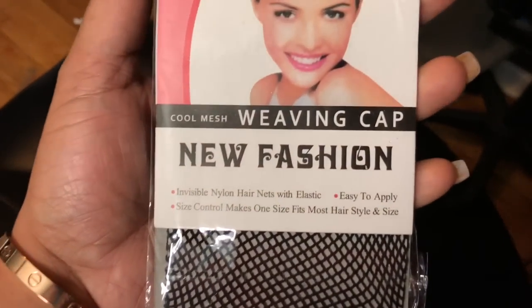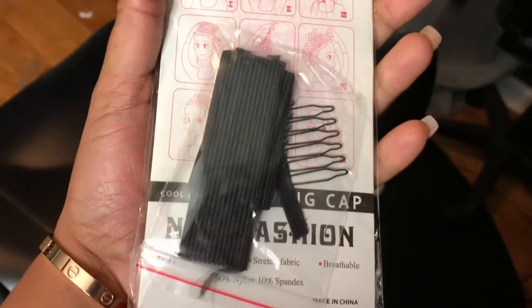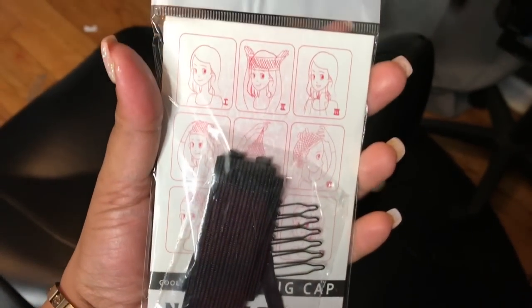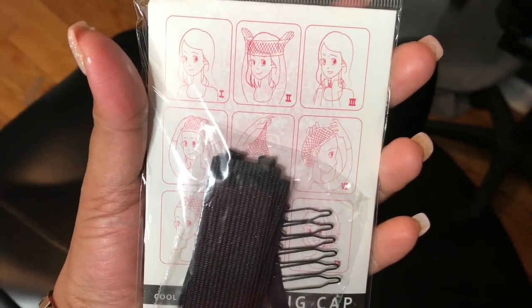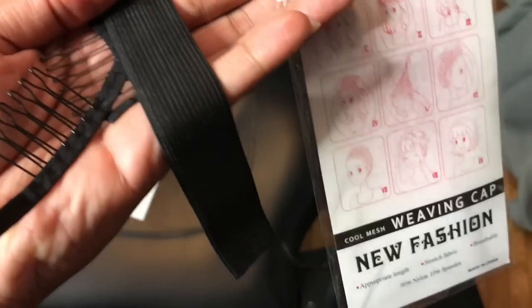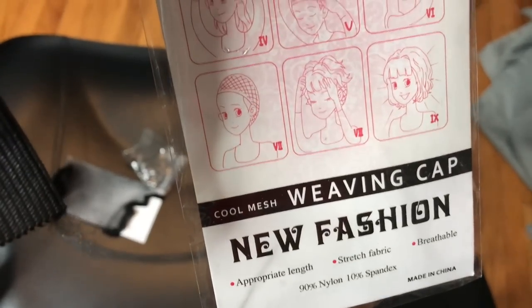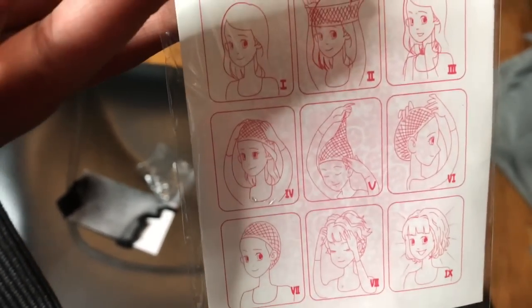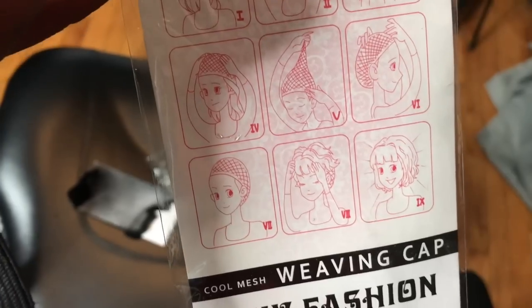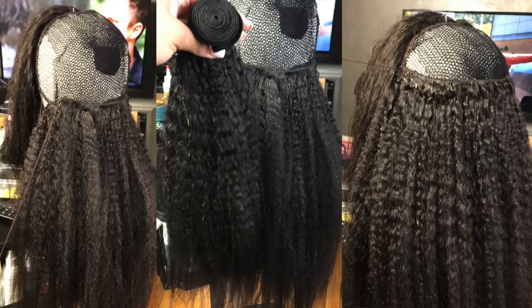This came with the wig. I did use this weaving cap, which I'm starting to get the hang of. I kind of like them. And it came with an elastic band and a little comb. I don't use combs because from my experience with customers, they say combs have really taken their hair out. And I wear my hair in braids when I put wigs on, and of course I don't want a comb going through my braids. But it was pretty dope that it came with it. So that's the net, you see that there.